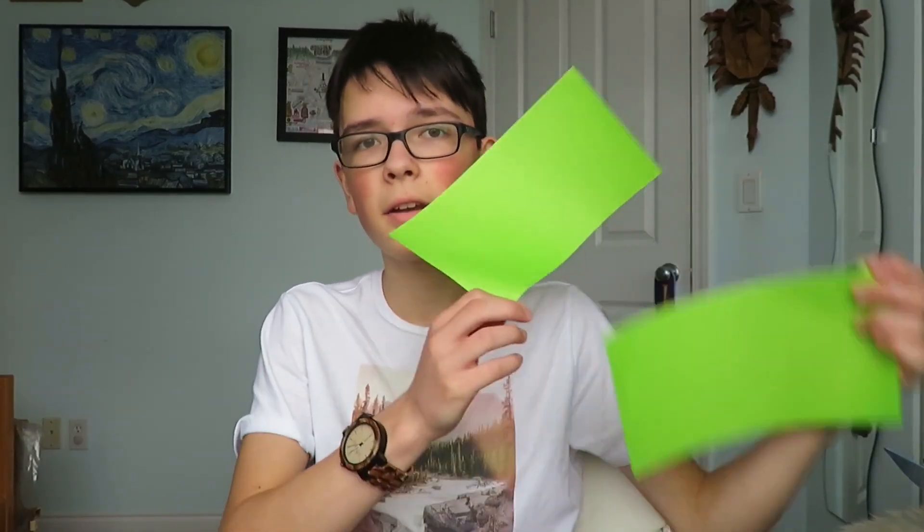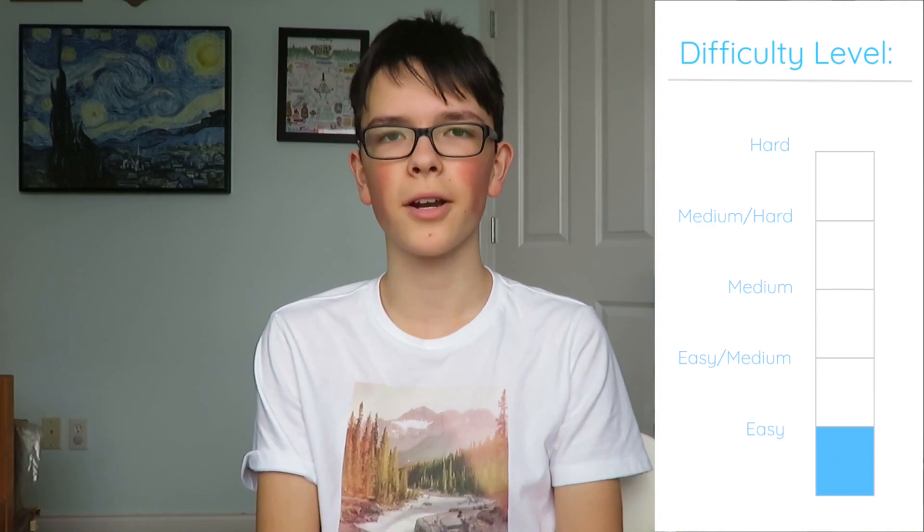For this model, we have to take a square and cut it in half, and then just use one of the two pieces. This model is very easy and very beginner friendly.